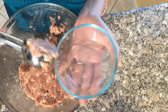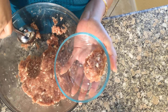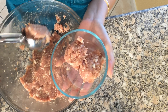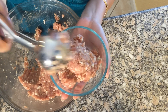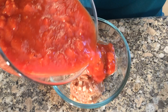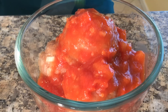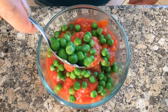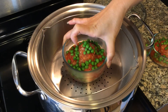Once the meat has marinated, form into balls and place the balls into the serving dish. Now add 2 tablespoons of tomato sauce and 2 teaspoons of sweet peas, and steam cook for 20 minutes.